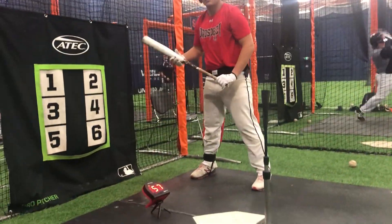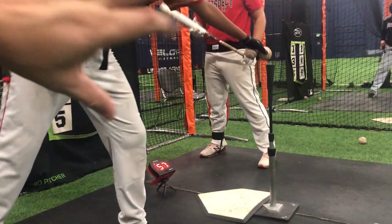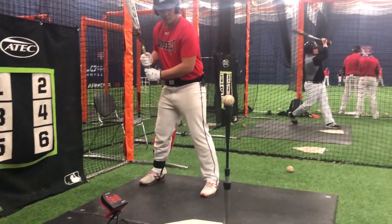57. So, like we were saying to Isaiah, you have to get your front foot down and then hammer. Right? Connect and go.